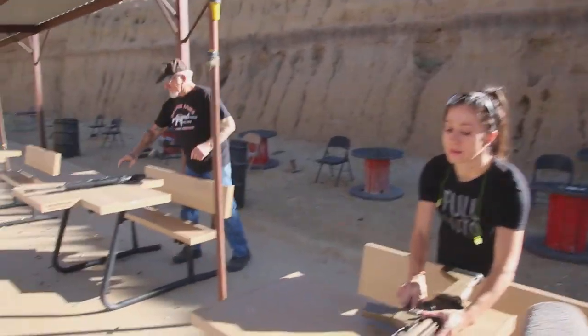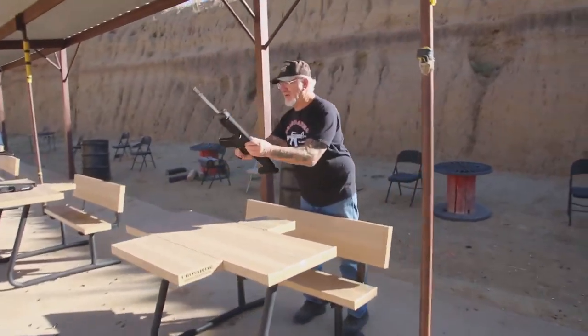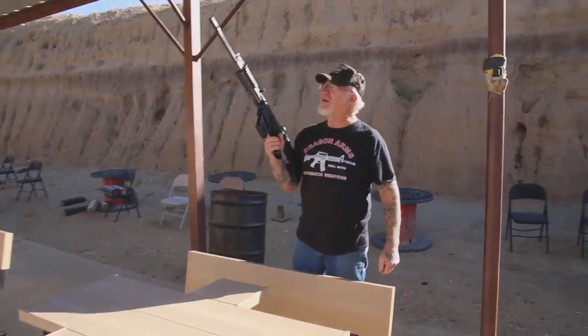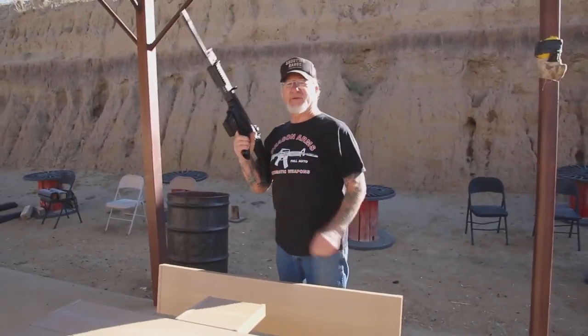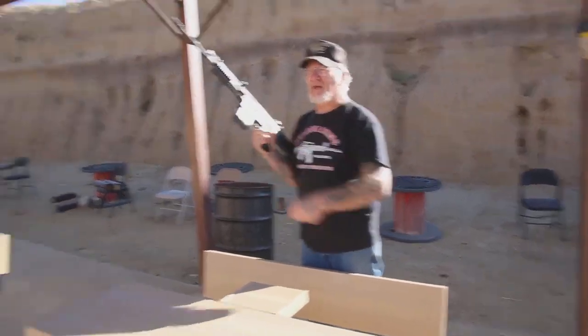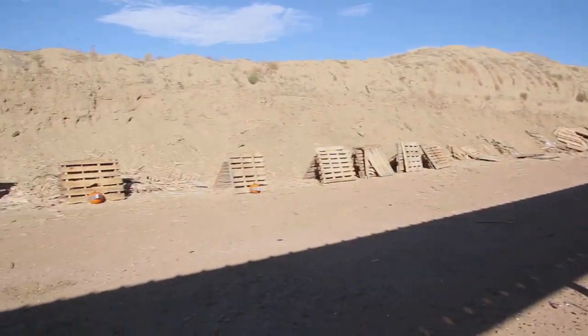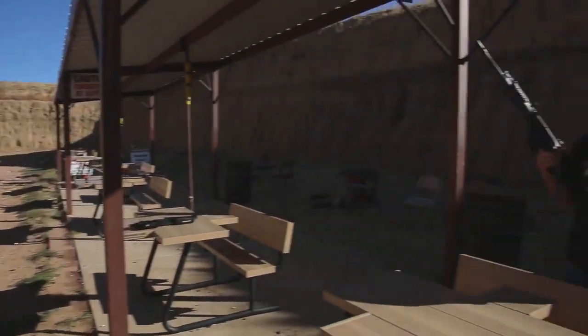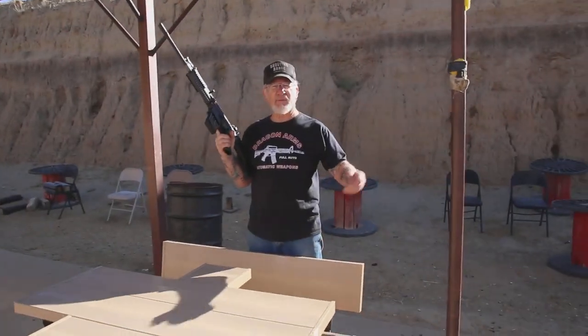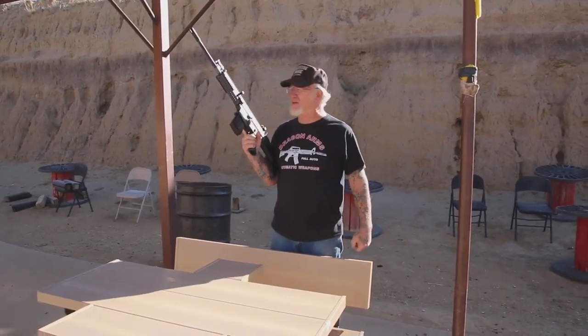Over here we got this SCAR 17, and this is the .308 version which the military is using, and we're going to demonstrate that. If you notice, we have Tannerite on the pumpkins over there. At the end of this month, we have my annual pumpkin shoot, and if you guys want to come out and blow up a pumpkin, it's a lot of fun, as you're going to see.